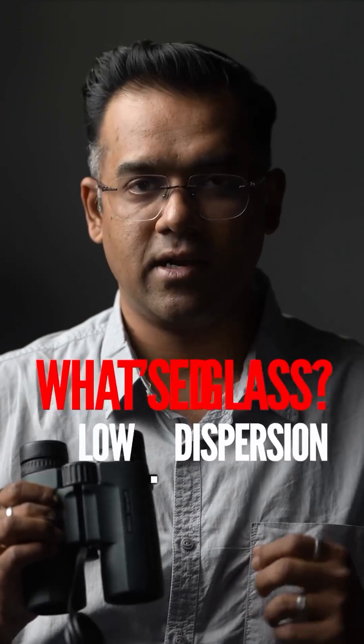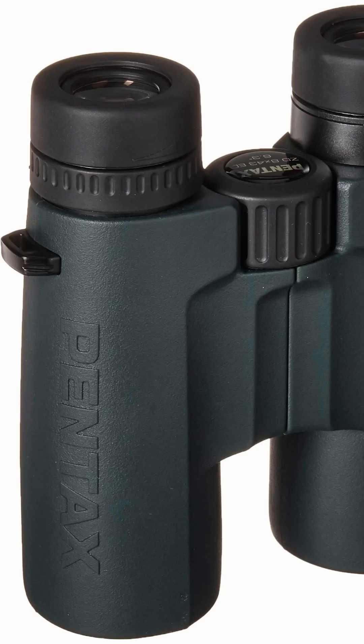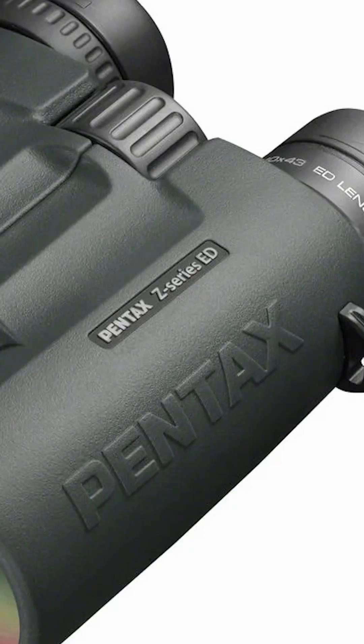Today, we are diving into the world of lens technology and talking about something super important: extra-low dispersion, or ED glass, and fully multi-coated optics for enhanced light transmission. So, what exactly is ED glass? Well, it's a type of optical glass used in camera lenses or in binoculars like the Pentax ZD-ED series to help reduce chromatic aberration — that annoying color fringing you sometimes see, especially around high contrast edges.